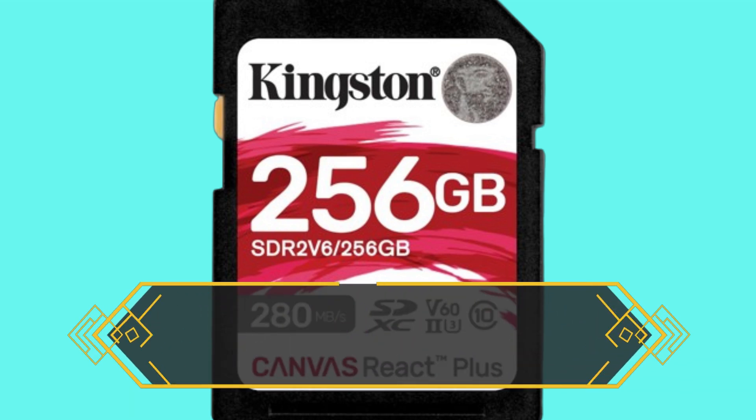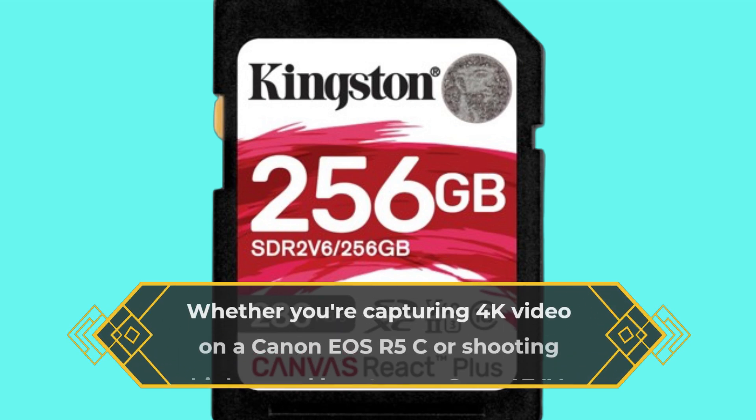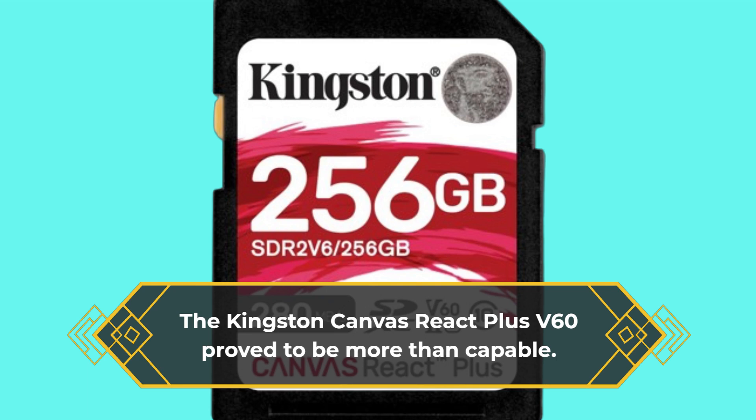In benchmark tests, the card demonstrated its reliability with sustained performance over extended periods. Whether you're capturing 4K video on a Canon EOS R5C or shooting high-speed bursts on a Sony A7 IV, the Kingston Canvas React Plus V60 proved to be more than capable.